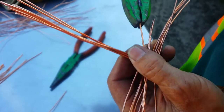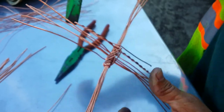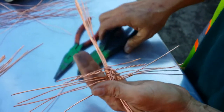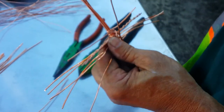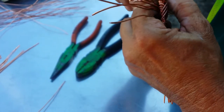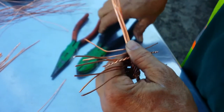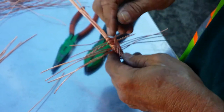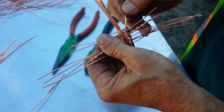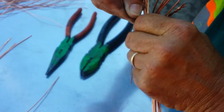When you've got big wires you have to use pliers to pull them tight sometimes. Take your next one, roll it over. All the remaining wires are going to get the same treatment.